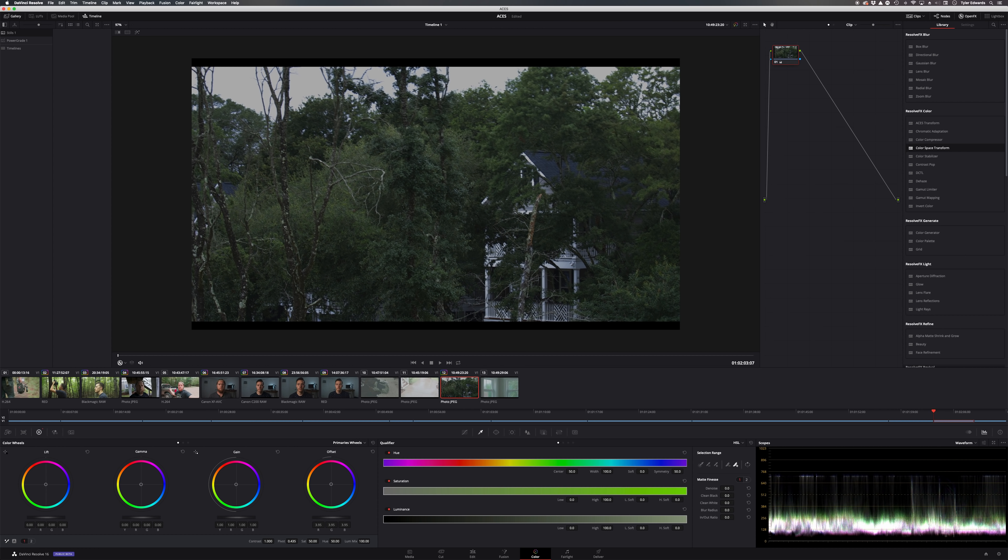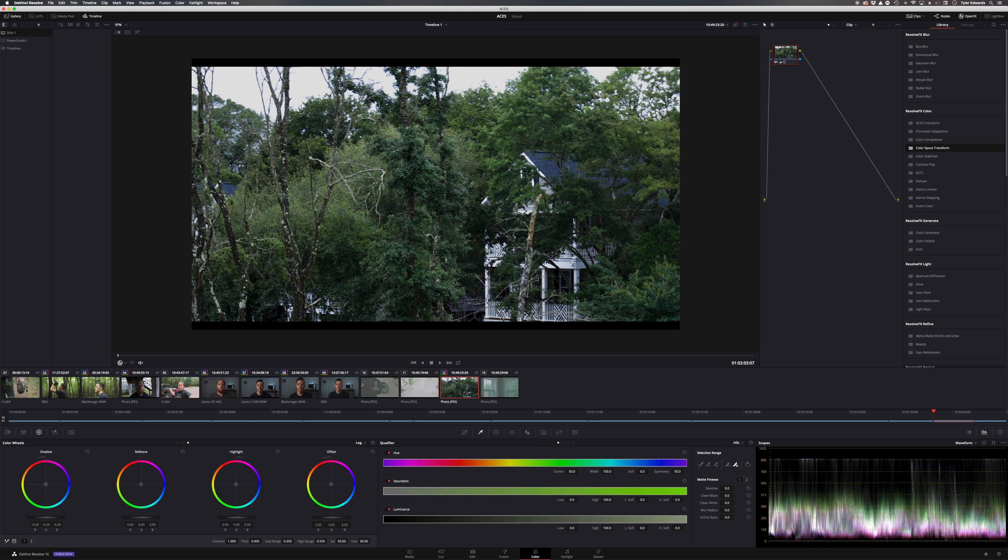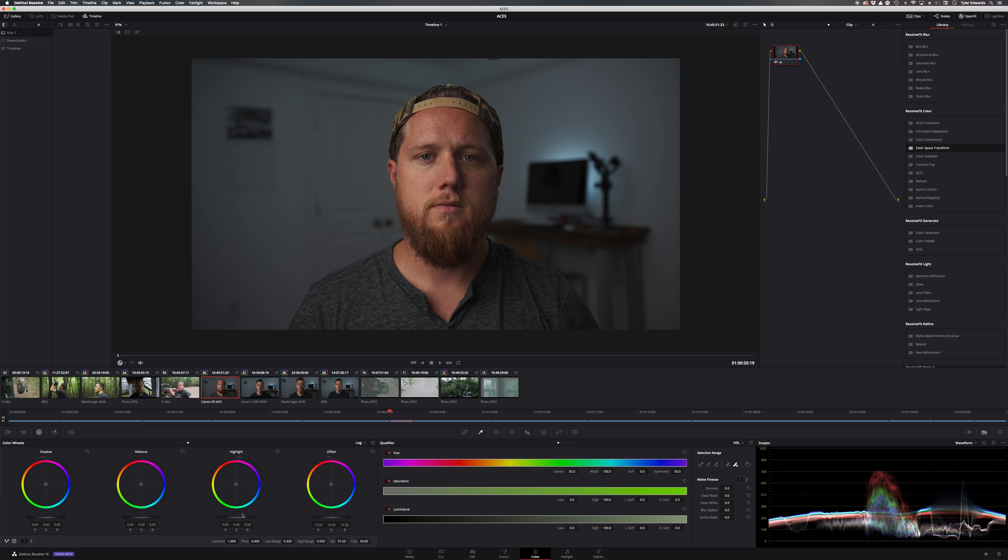You just mess with the sliders, whatever the case may be. One thing I have noticed is that the sliders behave a little differently than they do in DaVinci YRGB — they seem to be a little more sensitive. Also, with regards to the highlights slider on log footage, if you increase the highlights slider, you'll notice that saturation gets much more pronounced when using that slider. So that's something you need to be aware of, but once you are, you can use it to your advantage for color grading to get whatever look you're going after.